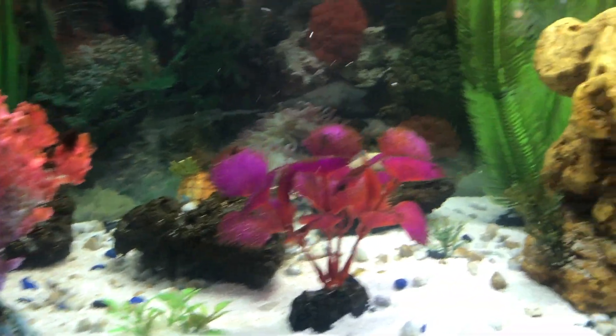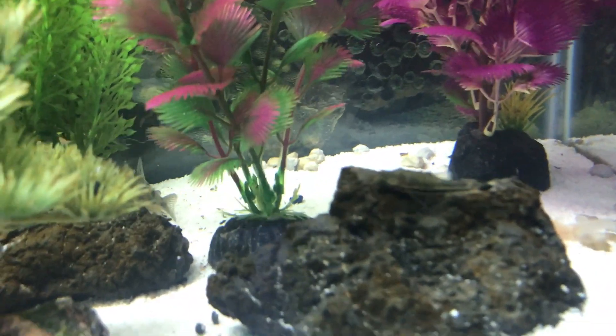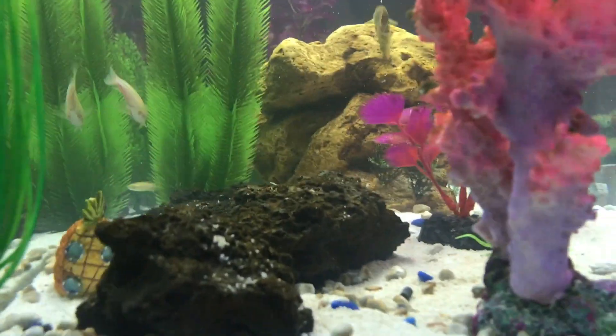I actually have my otocinclus and they're still alive, doing really really well. I might pick up two more to make sure they clean everything up. My snail is somewhere in here - I need to find it, I don't know where he's at.